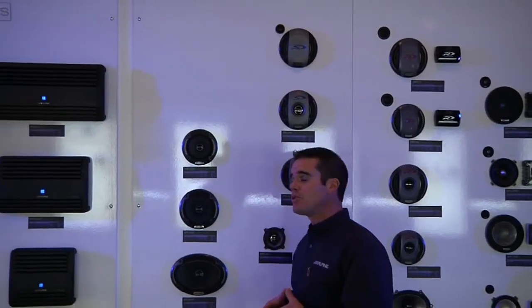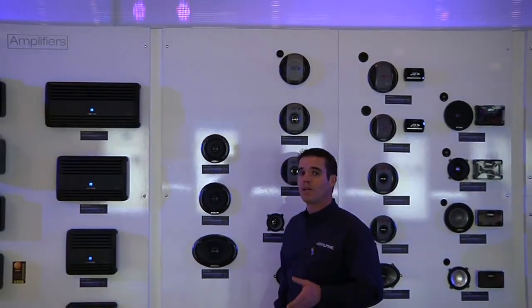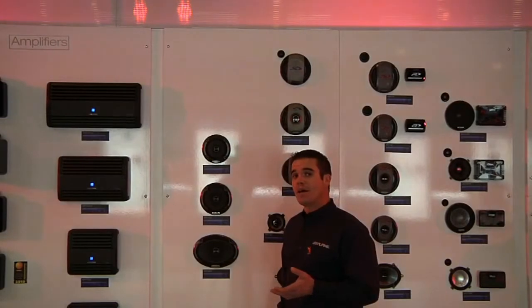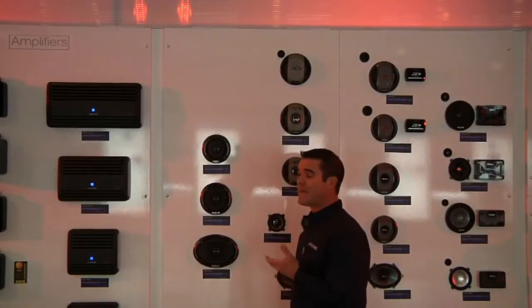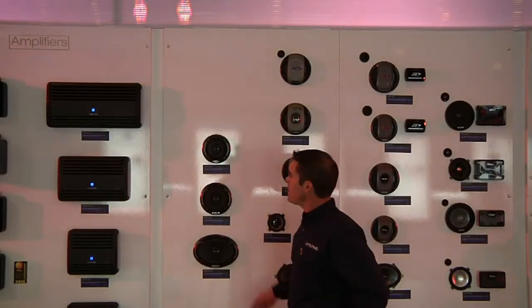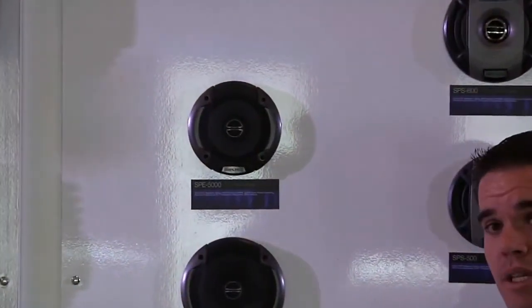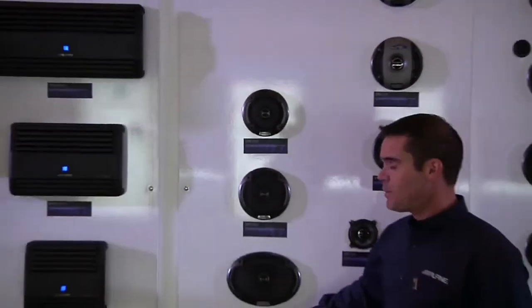We're in the speaker section of Alpine's 2010 lineup, and we've got an incredibly full-featured speaker lineup. This year we've added a brand-new entry-level speaker called the SPE. We have three models: the SPE 5000, which is a 5¼ inch; the SPE 6000, a 6½; and the SPE 6090.